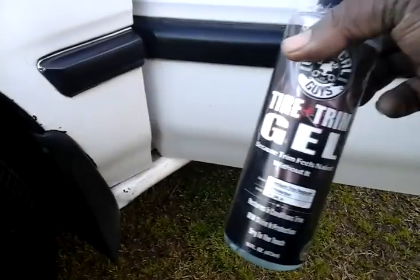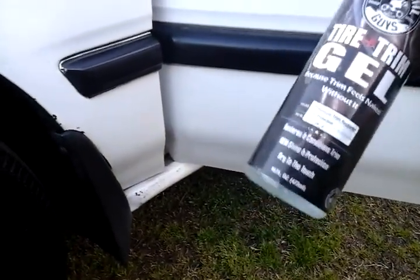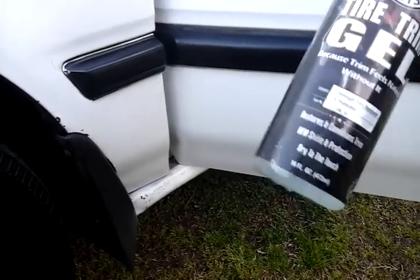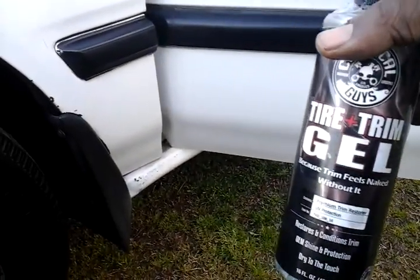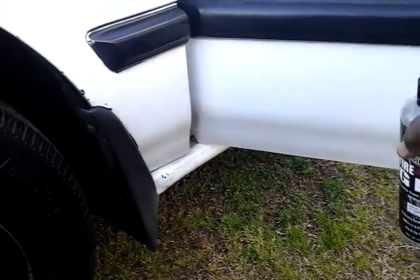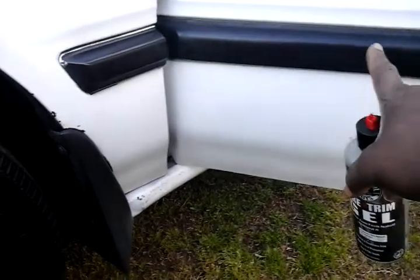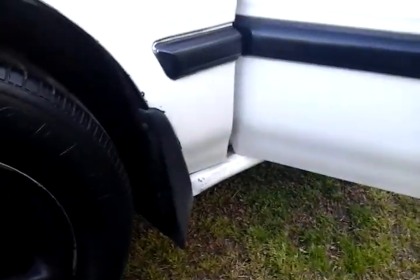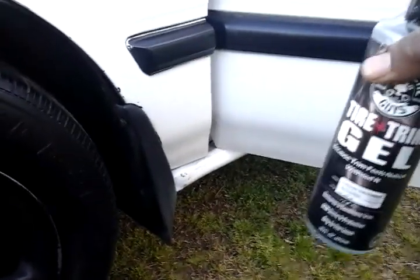I like to use it on all your black plastics. Even on your newer cars, you're going to want to use this on the black plastic parts. You can put it on your door panels, stuff like that. Some newer cars have black plastic in the front grills or at the bottom where the fog lights go — you can use this product for that. Once it dries in, it's going to be dry to the touch.